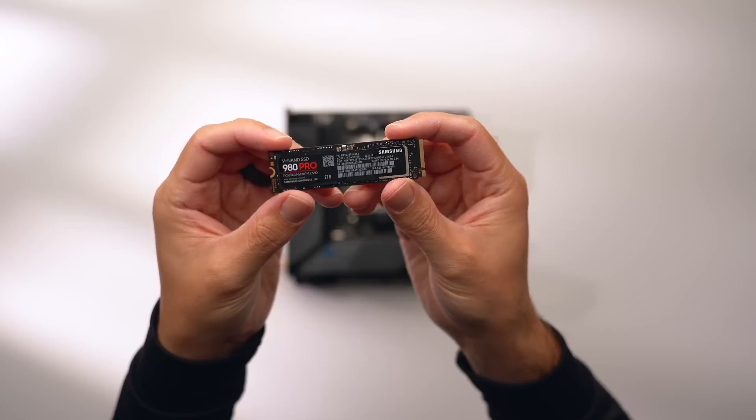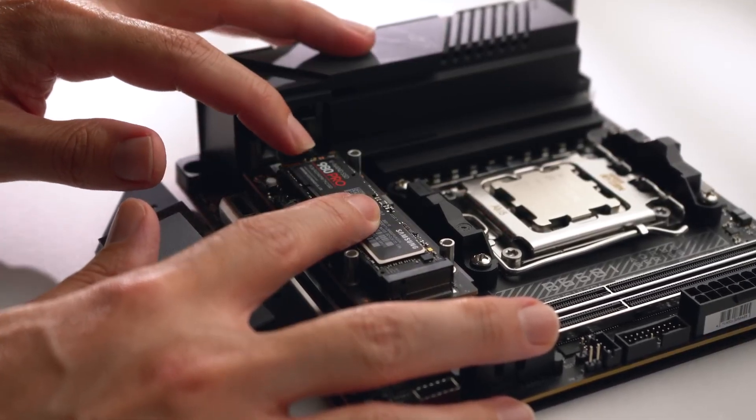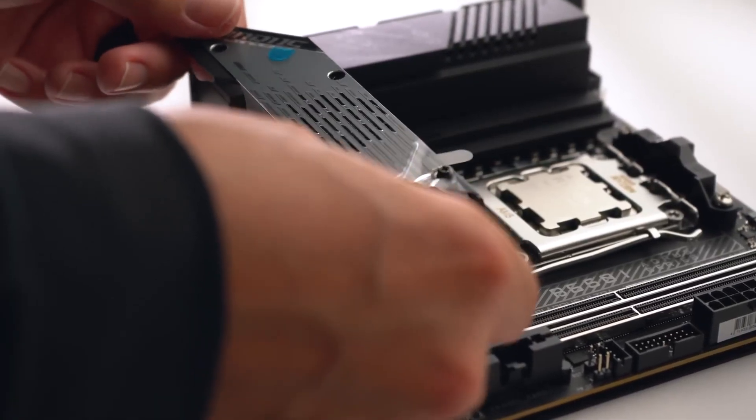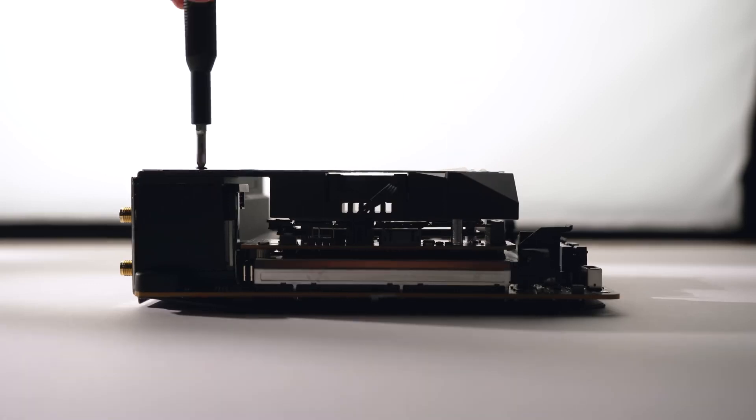I'll only be using a single 2TB Gen 4 Samsung 980 Pro for now, as this will be more than enough storage for my needs. It's much less expensive than a Gen 5 drive, which really wouldn't give any meaningful benefits over a Gen 4 in gaming anyway.